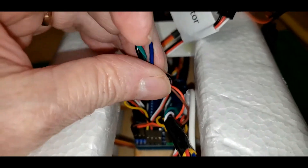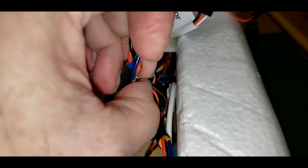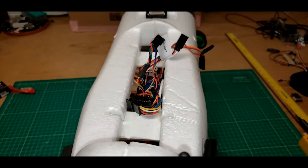Still not sure what to technically do with that. It's so small, I think it can just hang out. So I'll put the wing back on now and test it.